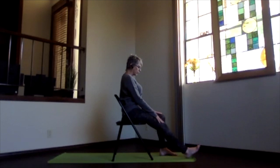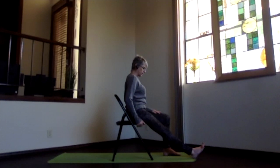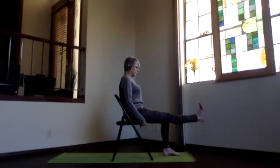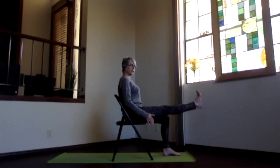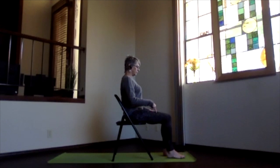Bring your right leg out straight — you may have to slide forward on the chair to get your leg straight. Flex the heel and pull the toes back toward you. Lift that leg with the heel pushing away and bring it up until it's about the same level as the seat. Pull your kneecap toward your quad and tighten your quad a little bit, lifting the leg maybe a little bit higher. Press through the bottom of your foot, then bend your knee and bring the foot back down into place.